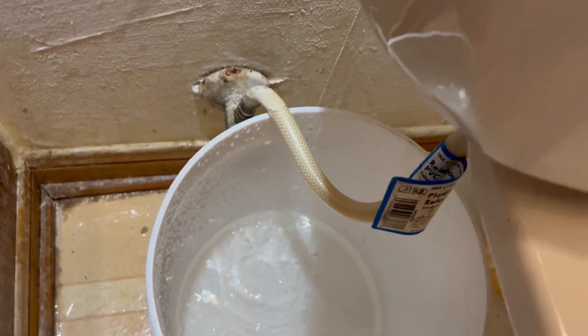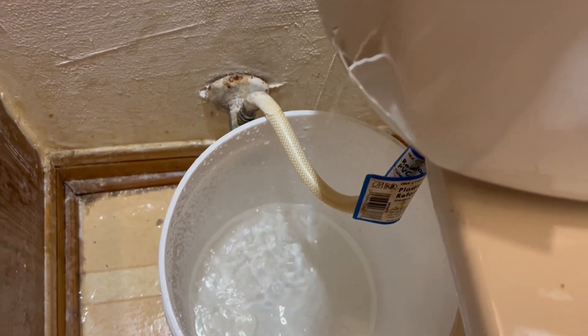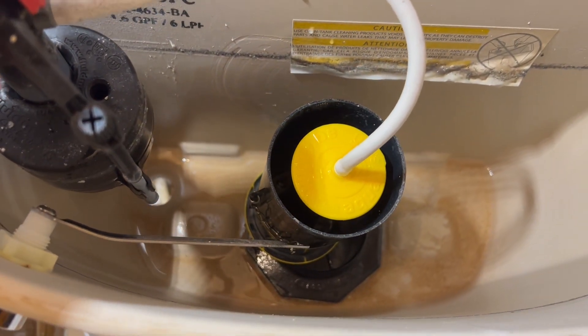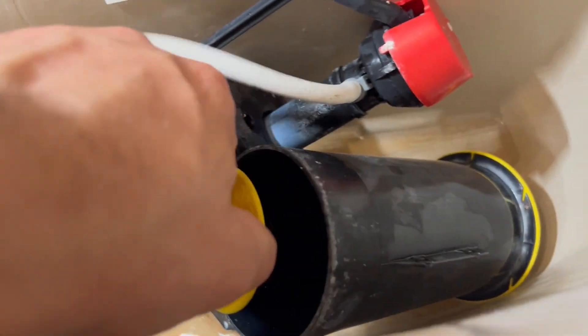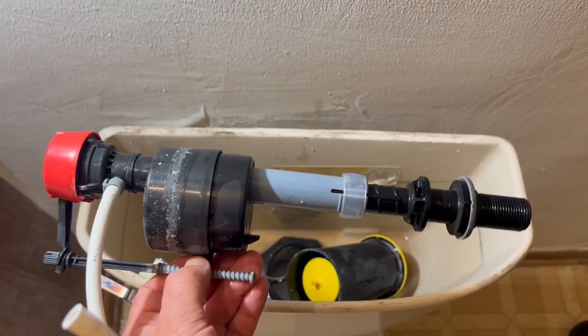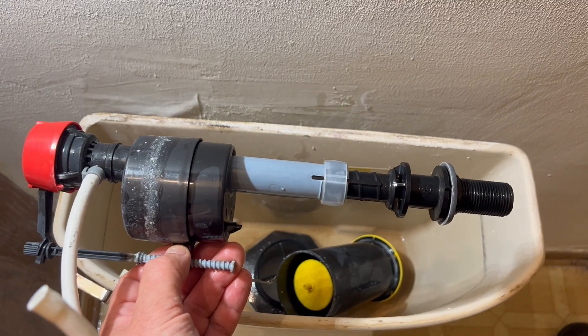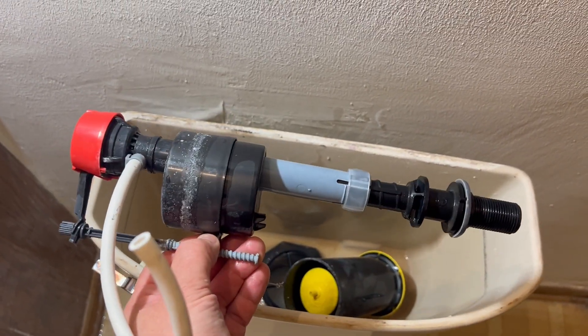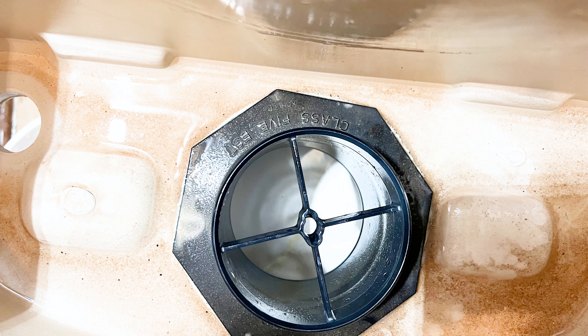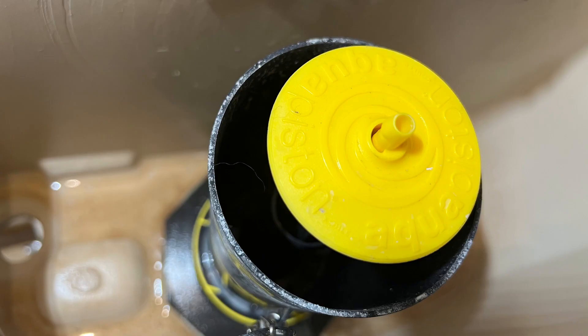I have pulled the fill valve and the water that was in the bottom of the tank has leaked out into the bucket. Here is that fill valve and you can see the hole at the bottom of the tank. The refill tube is connected to the flush valve. In this particular case, it was easier for me to disconnect the flush valve in order to disconnect the refill tube. It may be different for you, but the faulty fill valve has now been removed. To reinstall this flush valve, all I need to do is insert the end of the flush valve into this hole right here and twist it — that will lock it in place.